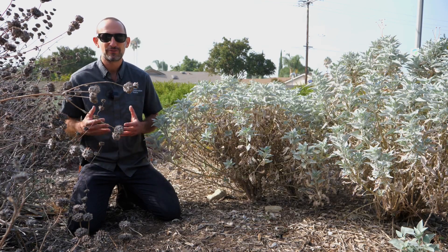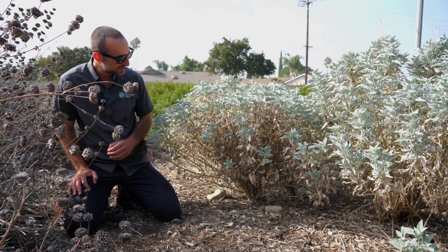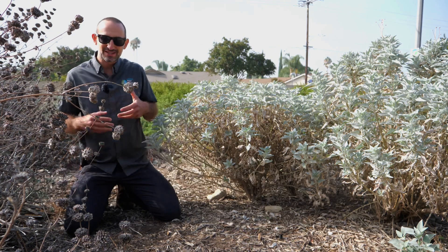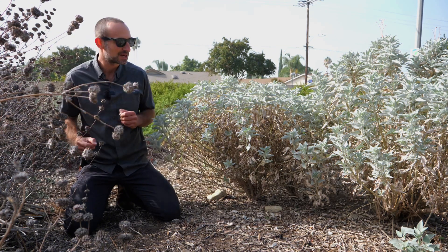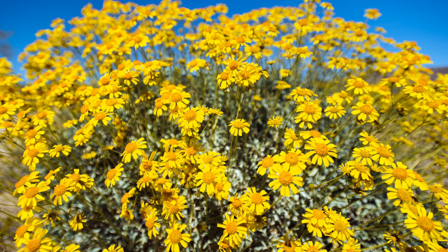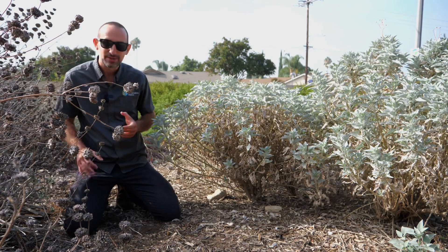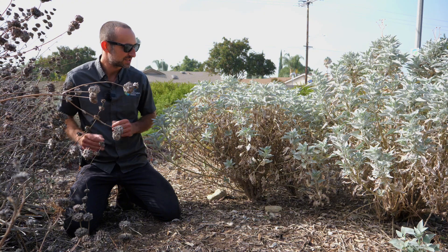It's one of the sunflower family — a very popular California native shrub for the garden. Although this semi-dormant native species is not at its aesthetic peak in the summer, in the spring it is beautiful and covered with all sorts of yellow small sunflower flowers. So there's a lot to love about this in the garden, but today we're here to talk about what to expect in summer.